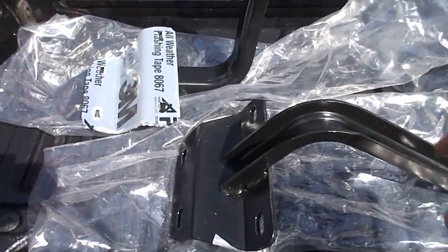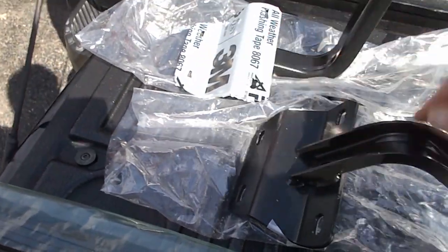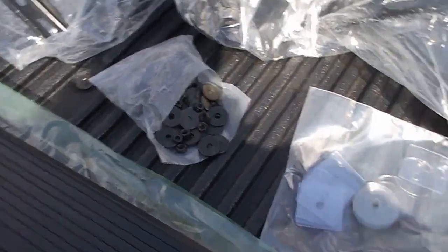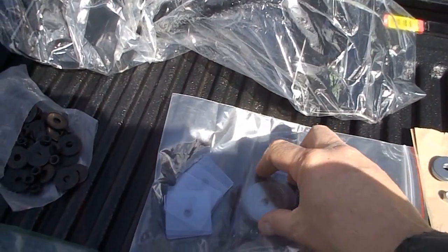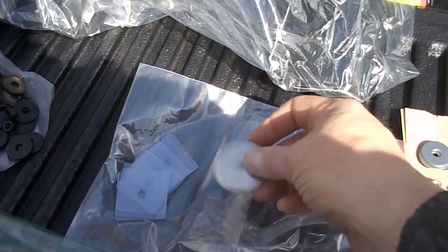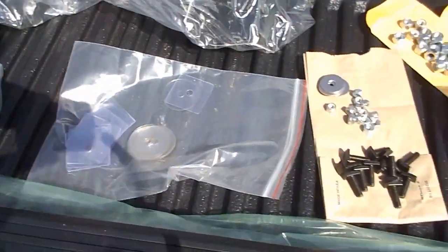It came with six brackets — two of them are shown here out of the bags, one side and then the other side. Here's the hardware that comes with it, though I'm not planning on using that. It comes with a bunch of plastic washers. These washers are supposed to go in between the brackets and the frame of the vehicle. My kit didn't come with them, so I had to contact the manufacturer to get some sent to me, which they did.